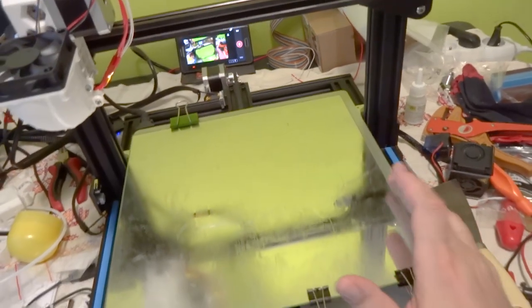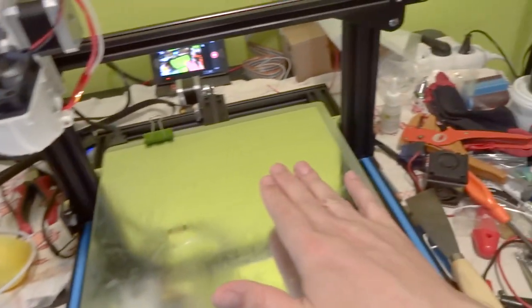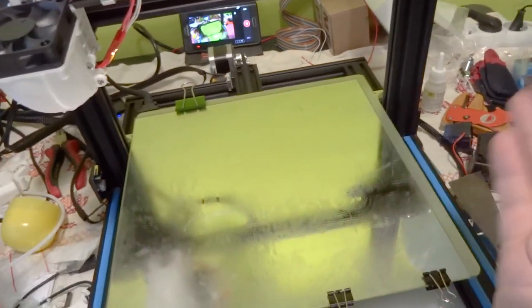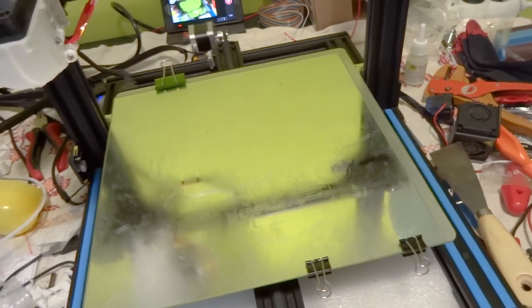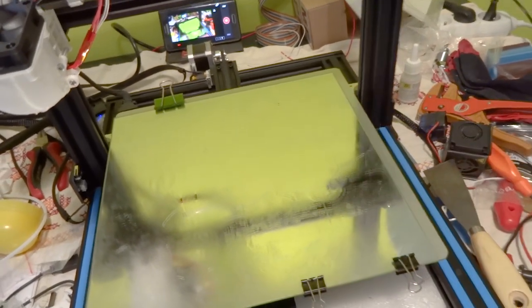Hi. One of the basic problems of each 3D printer is adhesion of the first layer. Of course, many ways how to do it: stick glue, ABS juice, et cetera, tapes, kapton foil — I don't know.